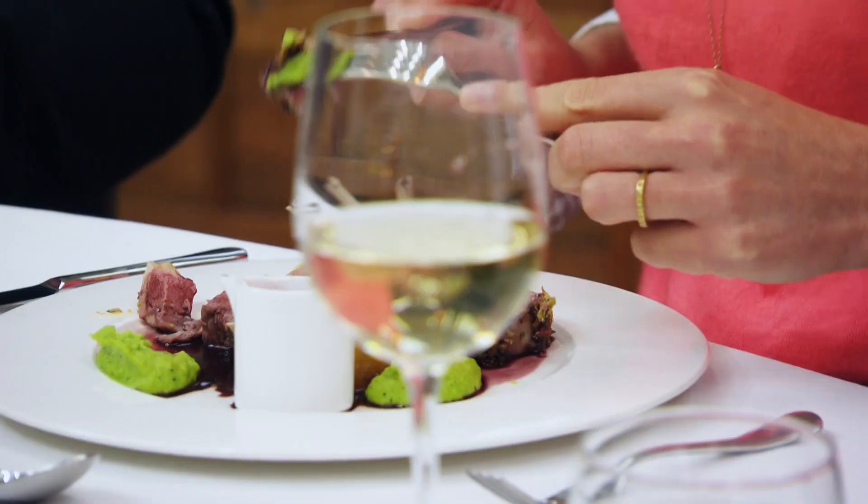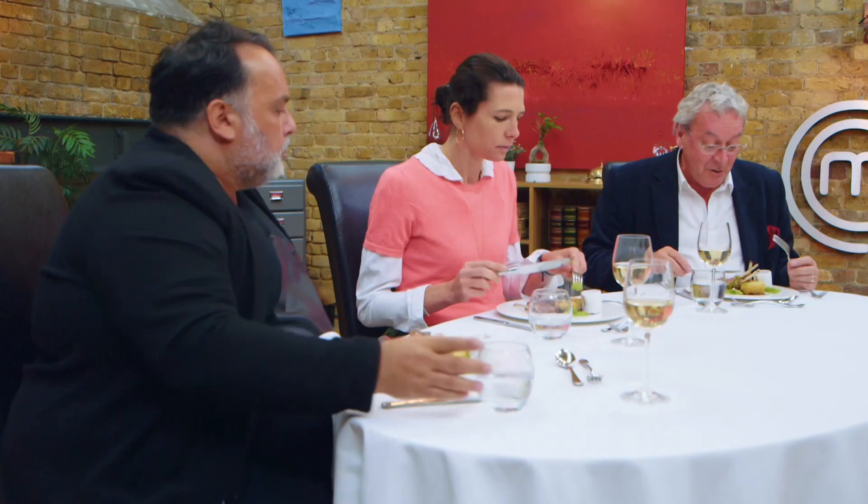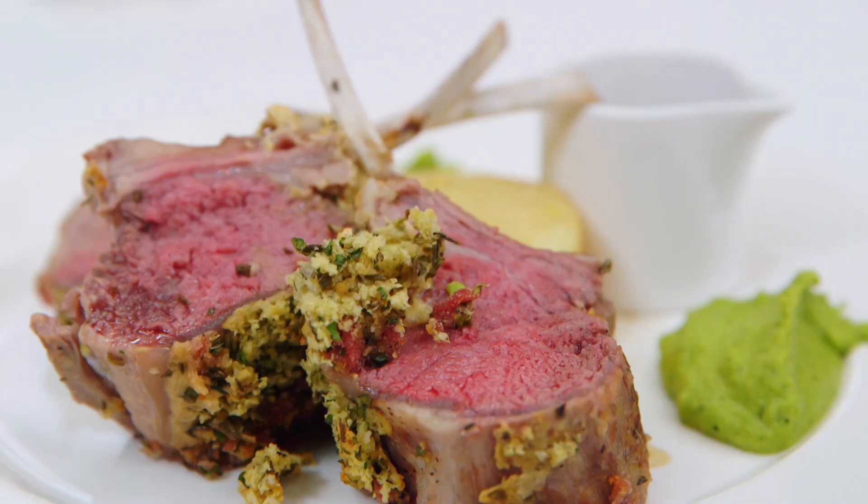It actually looks jolly nice. The meat is beautifully cooked. That crust is really beautifully seasoned and brings everything together. The pea puree is delicious. The fondant is well cooked. The only thing that's a bit of a disaster is the sauce — it hasn't had enough time to reduce and it's a little bit like just wine on a plate. But I think it adds some lovely colour and it actually works really well. I think she's done an exceptional job. It's a nicely cooked dish and I'm really pleased. I was concerned about it and I'm really pleased it turned out okay.